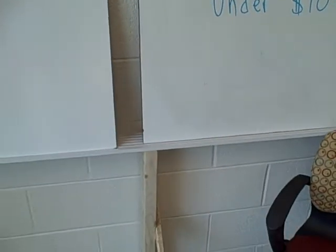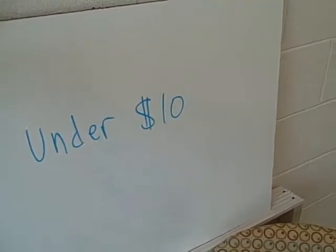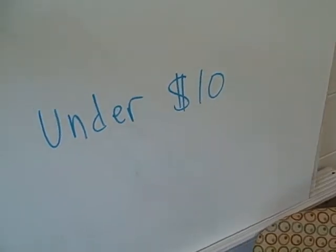All the materials I used to create this frame — which can be moved around the school wherever you want to go — everything is under $10.